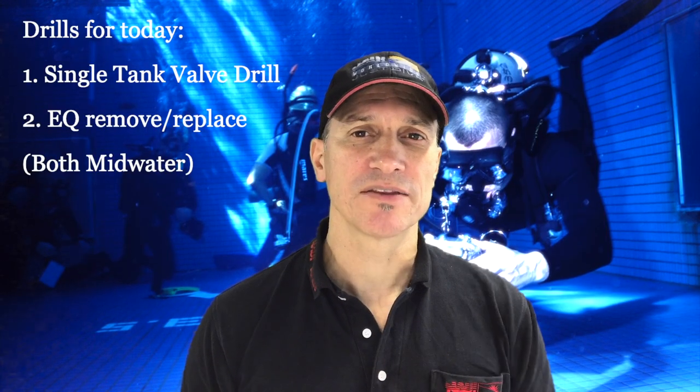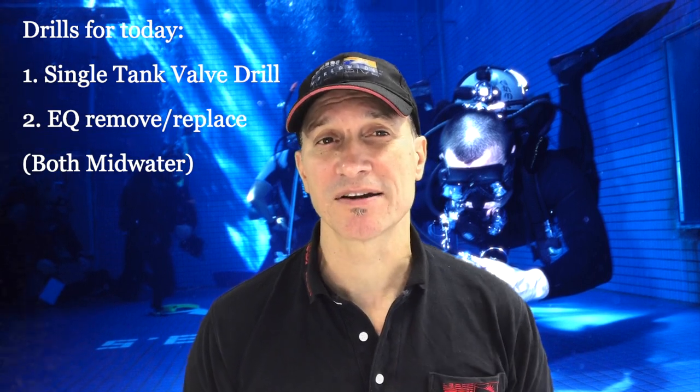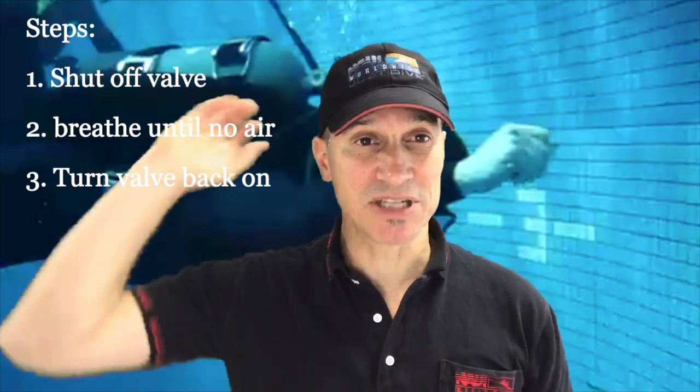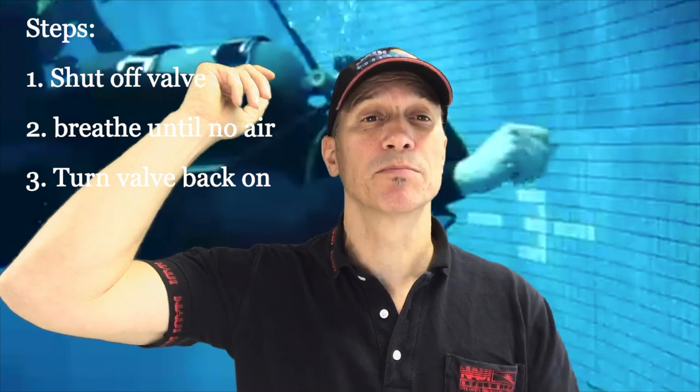This is at our training pool. The first one is a single tank valve mid-water. This was a DIR skill. Now, just as the setup to a task like this — this one is in a three-and-a-half to four meter pool, and when you do something like this you're going to be shutting down your tank valve, breathing out the hose, and opening it back up. Some critical attributes: this was a DIR, a GUE DIR skill to begin with, I believe.